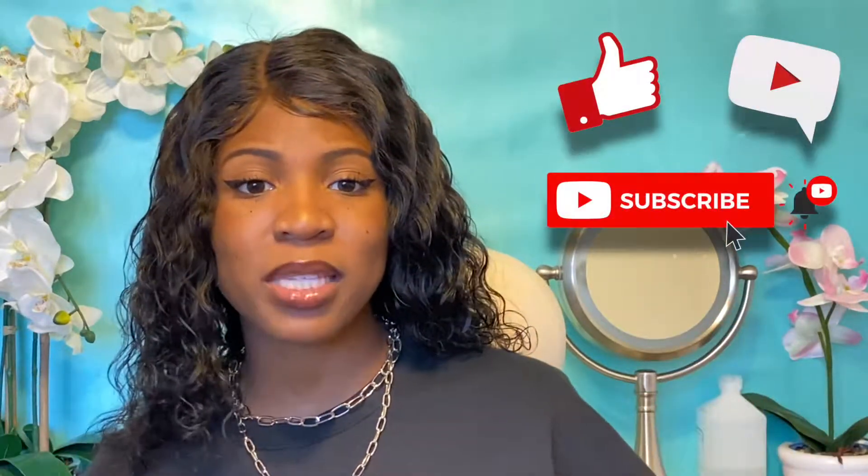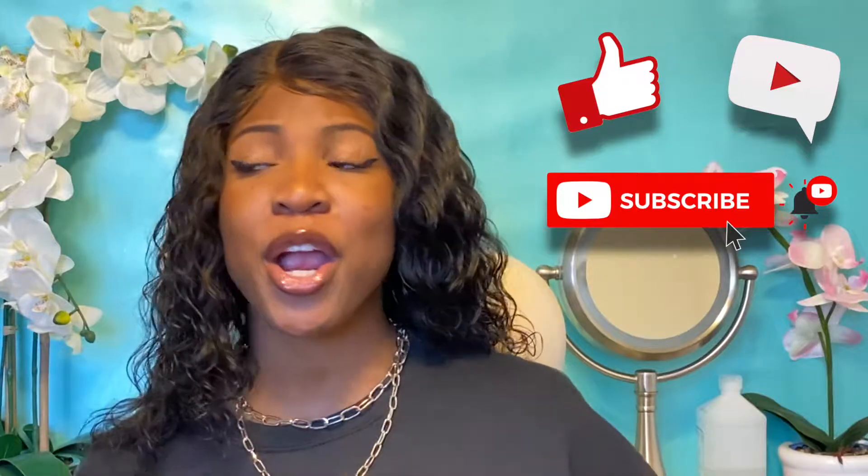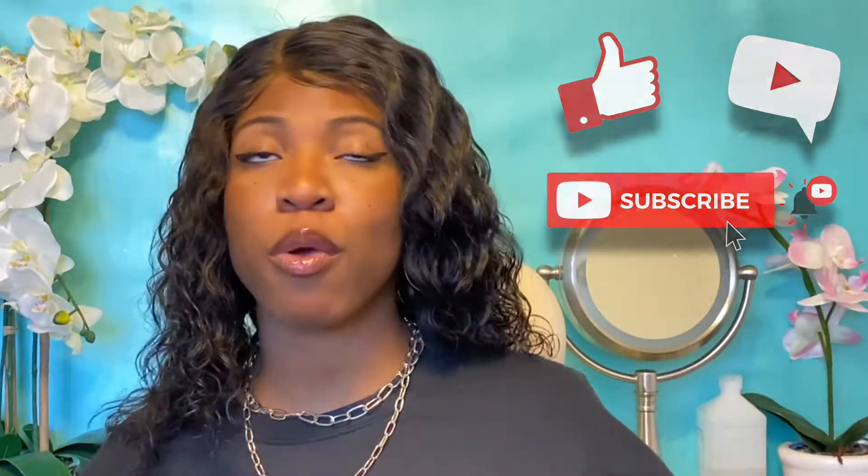Thank you so much for watching — I hope you guys enjoyed this video. Don't forget to give it a thumbs up, comment, share, and subscribe. We're saving that coin, so go ahead and join before you get left. I will see you guys in the next video, thank you so much, bye!